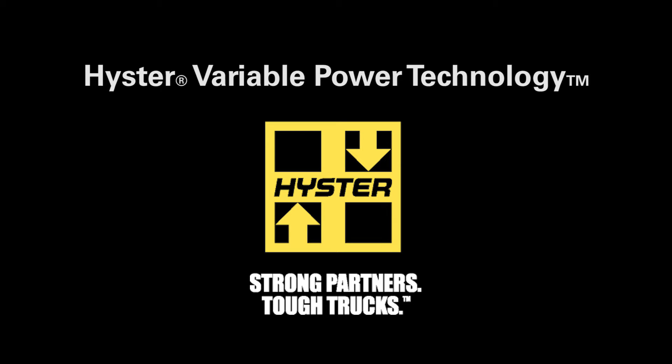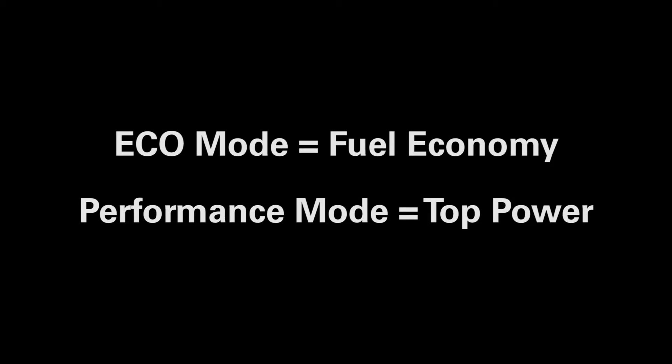One of the features on the all-new Hyster XT series trucks is variable power technology. This feature allows your truck to be set in an Eco mode that focuses on fuel economy, or a performance mode that focuses on the truck's top power. When demoing this truck, please ensure the setting is mode 1 for top performance. This video will explain and show how to make these changes.